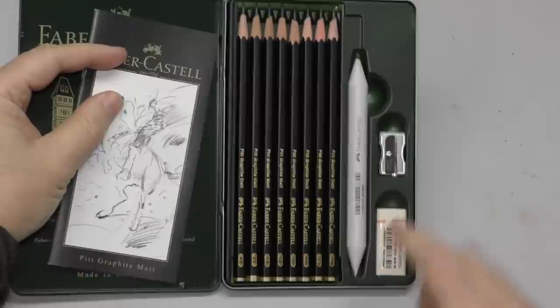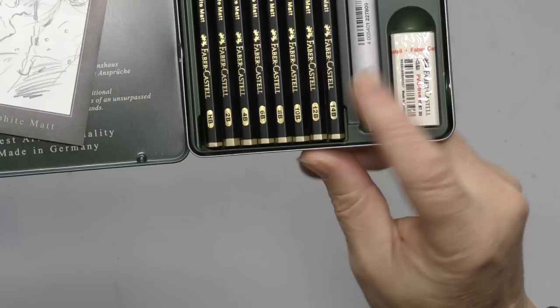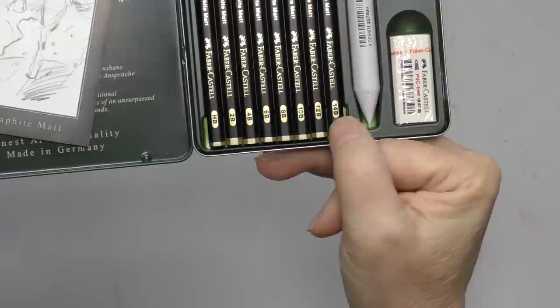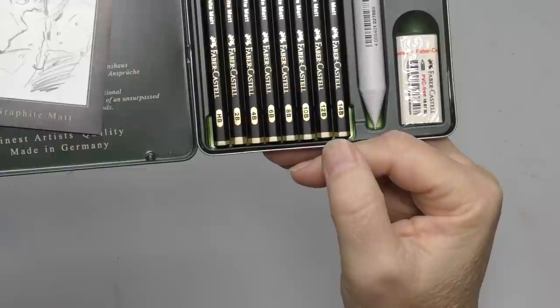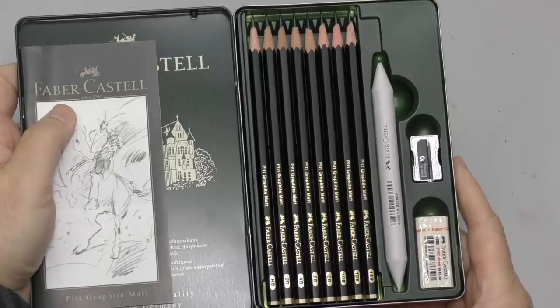What did intrigue me about this set was the fact that it goes up to 14B: HB, 2B, 4B, 6B, 8B, 10B, 12B, 14B — and there's nothing harder than an HB. I was intrigued by the fact that there was a 10, a 12, and a 14B, because typically what you'll see is the darkest graphite is usually around 8B — I've even seen a 9B.